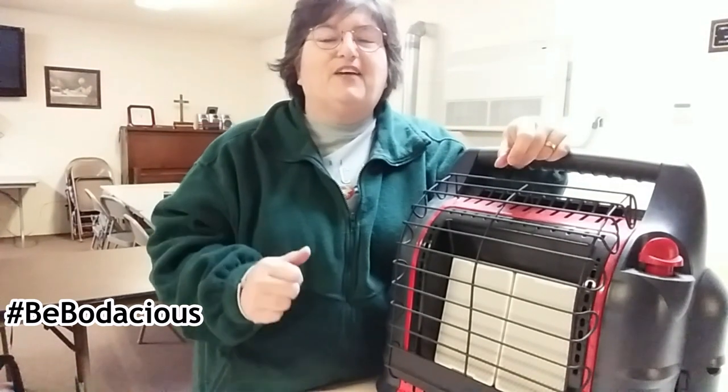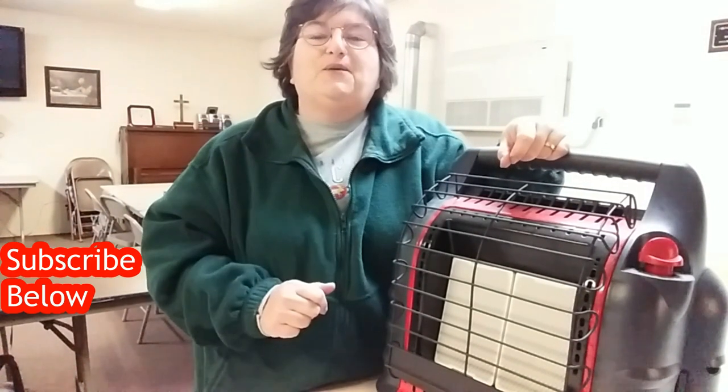Go out and grab life and have fun, and I will see you out, about, and online. Bye.